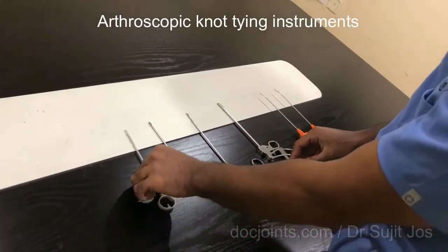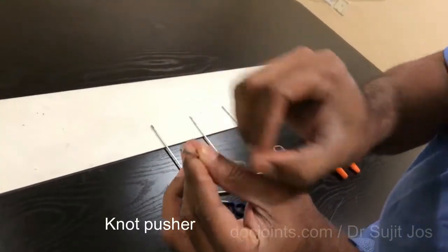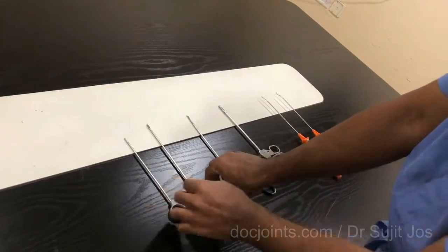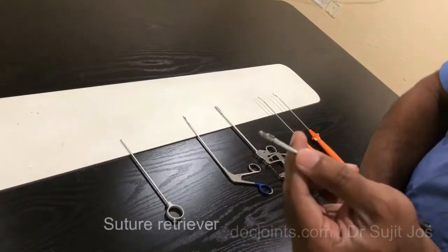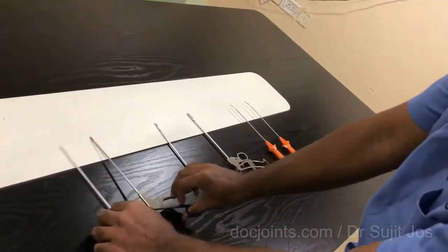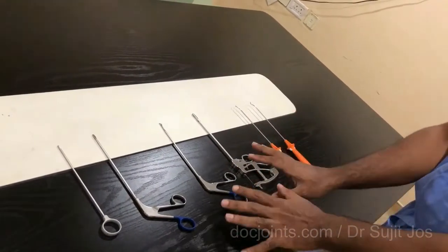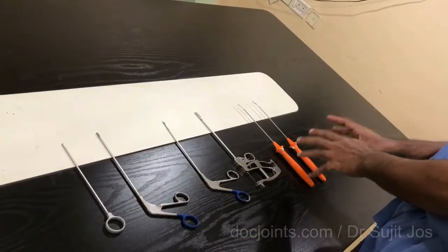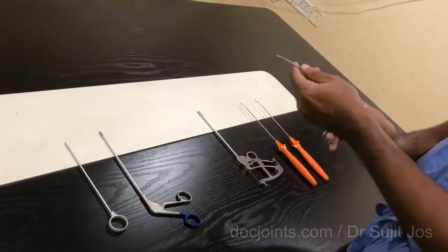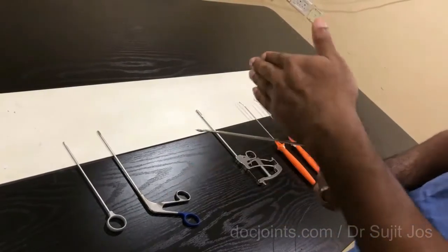For arthroscopic knot tying, these are the instruments. That is a knot pusher — you can see that the tip has a hole through which the suture passes, and you have a loop which is used to push the suture into its position. That is a suture retriever, we call it ice top, used to pull the suture out of the joint through the portal. These are the suture passing devices — there are direct and indirect suture passing devices. That is a direct suture passing device, called a bird beak, which can be straight or curved to the left or right.